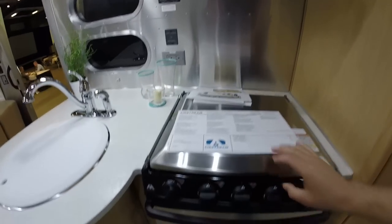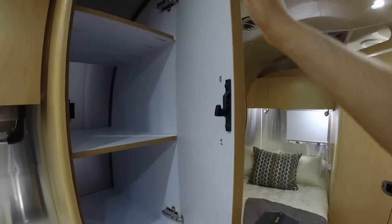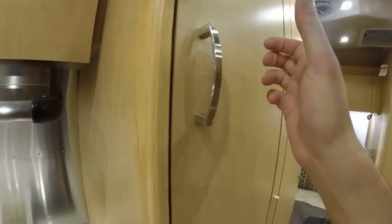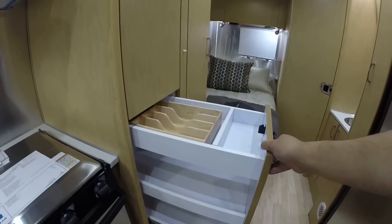Cooktop ventilation system, three-burner cooktop, gas oven, storage below, pantry storage. All plywood with laminate — no particle board. And this is not a sticker, this is regular laminate. Premium hardware, adjustable and detachable. J-hook keeps the door shut so it doesn't fly open when you're driving.